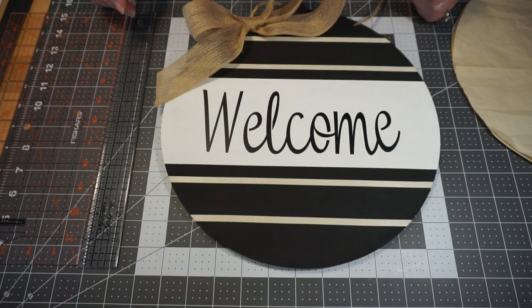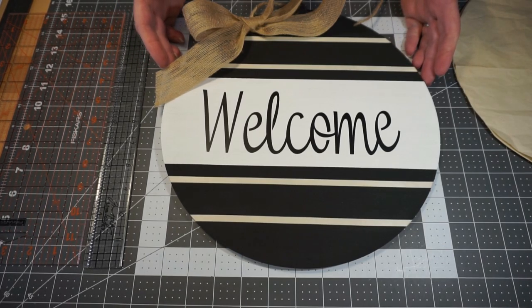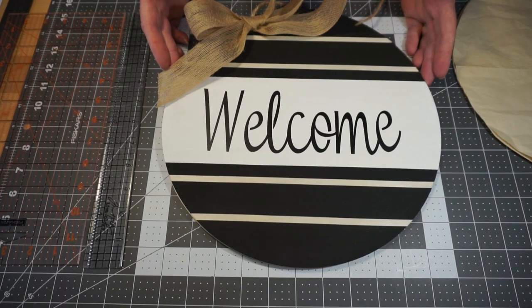Hi everyone! Welcome to Make It Monday. I'm Angie, and today we are going to make this wood welcome sign for your house. So we're going to get started.